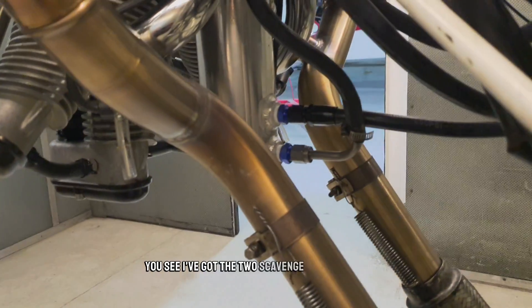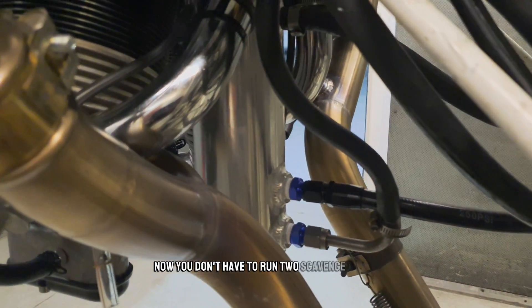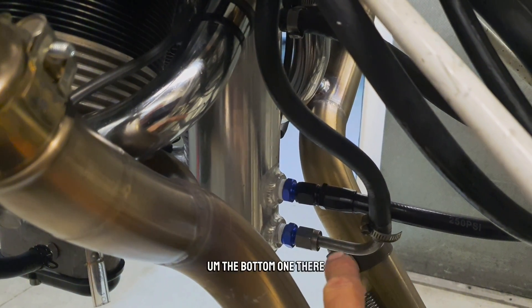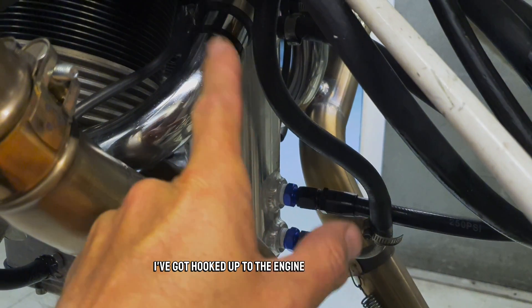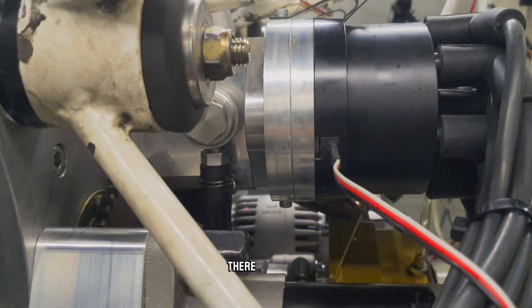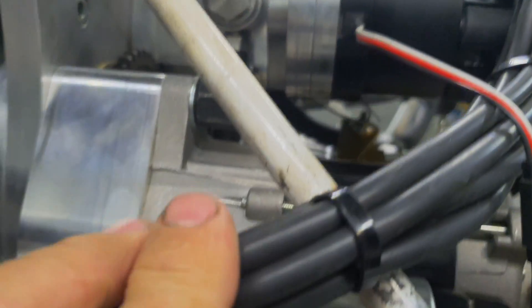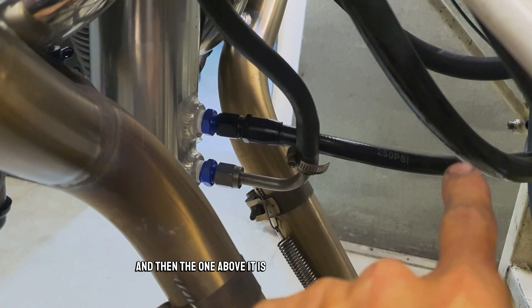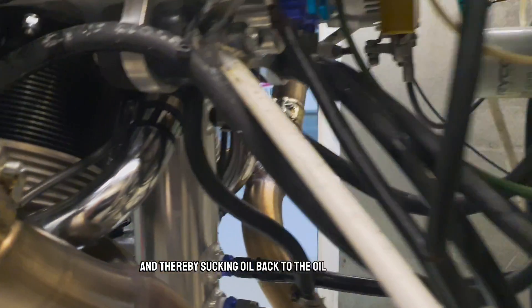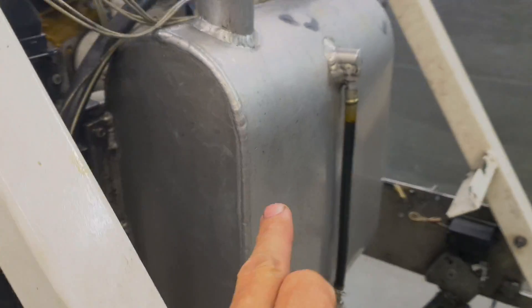You can see I've got two scavenge pumps set up. You don't have to run two scavenge pumps, but these days we offer two ports. The bottom one is hooked up to the engine scavenge pump, which is in there — see there? And then the one above it is an electric scavenge pump. They're both sucking oil back to the oil tank, which is right there.